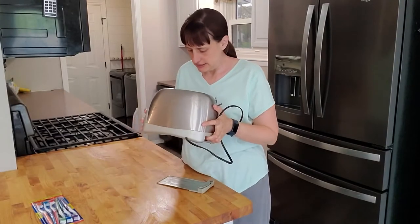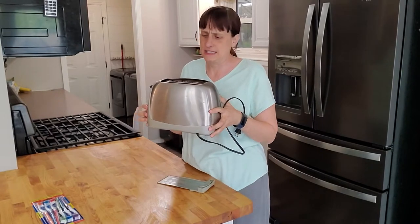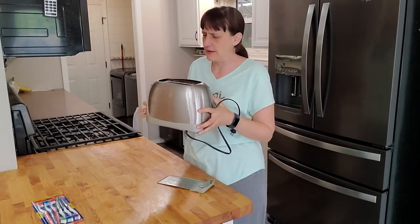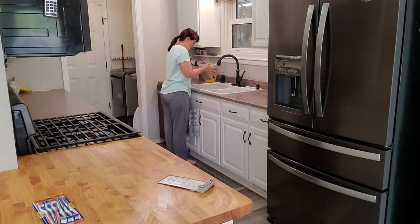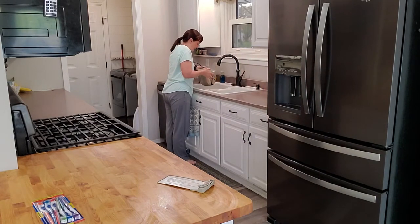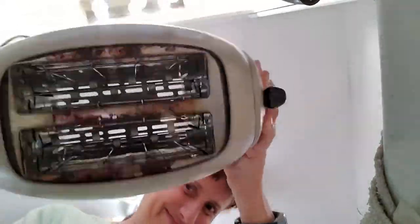The next thing that we need to do is actually turn it upside down and shake it, just because there are probably crumbs in there that you haven't gotten yet. I'll do it over the sink. Okay — wow, lots of crumbs.